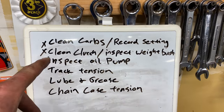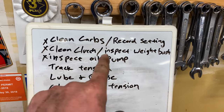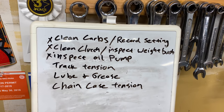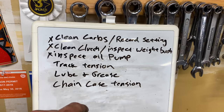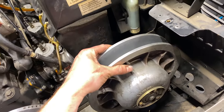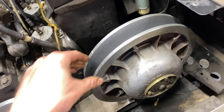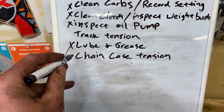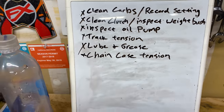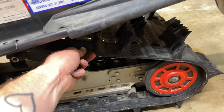We are making our way through today's list: carbs cleaned, settings recorded, clutch cleaned, weight bushings inspected, oil pump inspected, track tension, lube grease, and chain case. The chain case is way better now — it was going doof doof doof before. That's a nice tight chain. Track tension — I'll show you why — it's freaking tight.